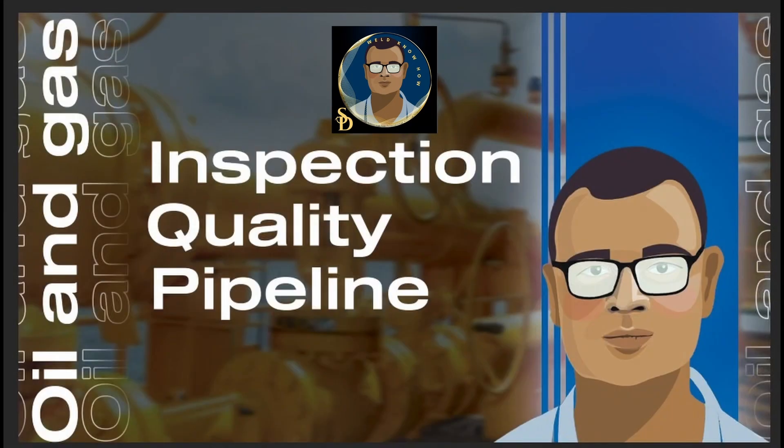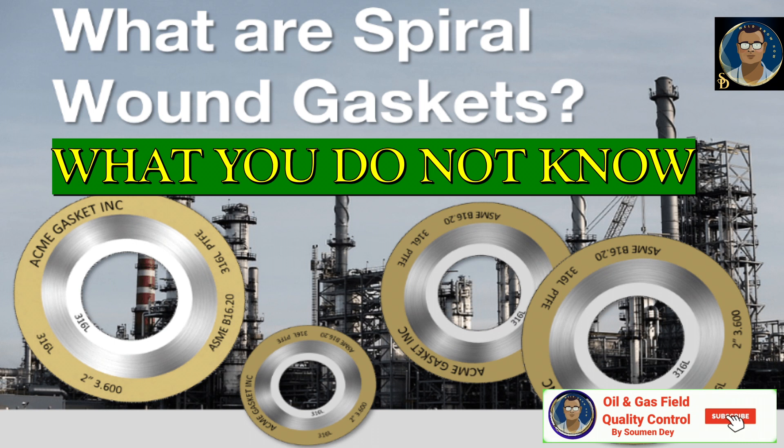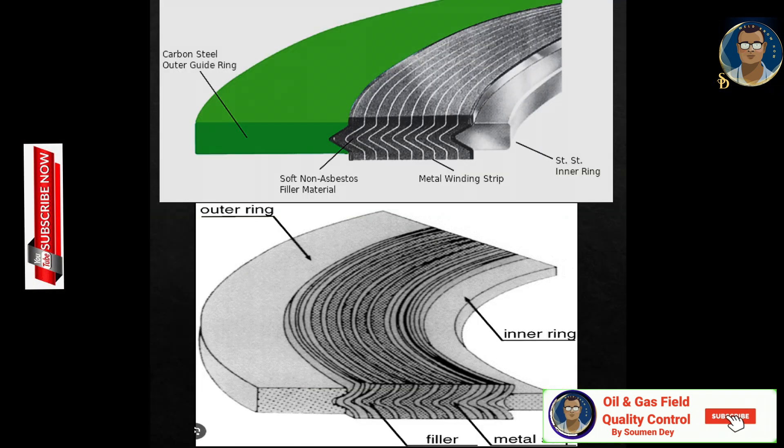Hello friends, today our subject will be spiral wound gaskets — what you do not know about spiral wound gaskets. The construction of a spiral wound gasket is semi-metallic, comprising a spirally wound V-shaped stainless steel strip and a non-metallic filler material such as graphite or PTFE. Also on the gasket is a solid outer ring.